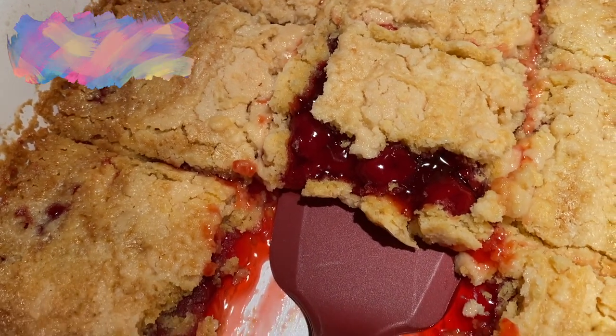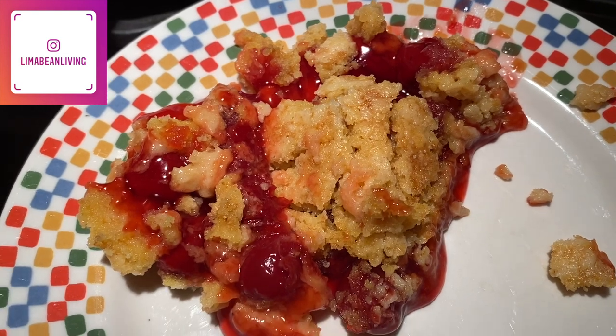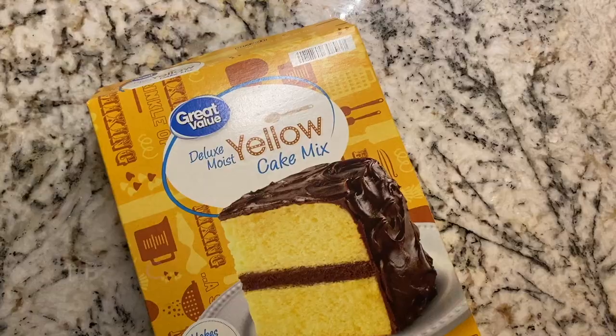Hey there, welcome back to my channel. If you guys are new here, my name is Emily from Lima Bean Living. In today's video, I am sharing a super easy dump cake that anyone can make.